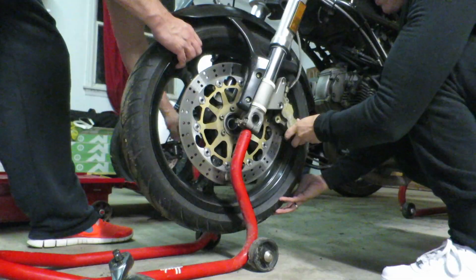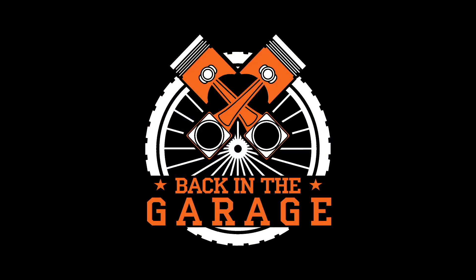Back in the garage! Oh my god. Back in the garage. What's up guys? Back in the garage today.